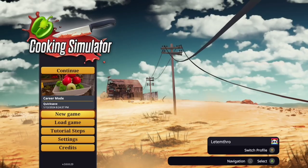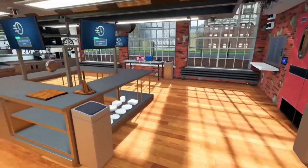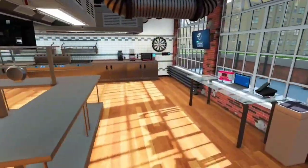Today we're playing Cooking Simulator and we're gonna try and find out if you can actually get your restaurant shut down. We're in career mode right now and we're gonna do every single order wrong.